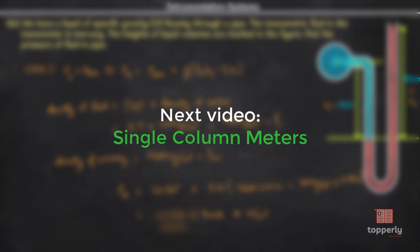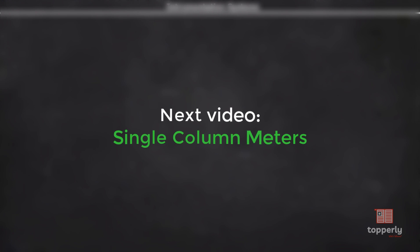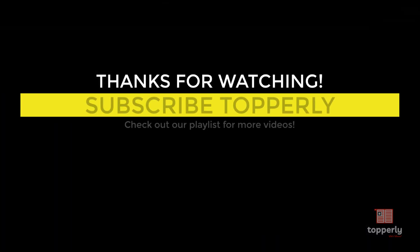If you have any questions or doubts, leave them in the comments below and I will try my best to answer them, or another viewer can help. Please don't forget to subscribe so you don't miss any future videos. In the next video we will discuss about the simple column meter. Thanks for watching and have a nice day.